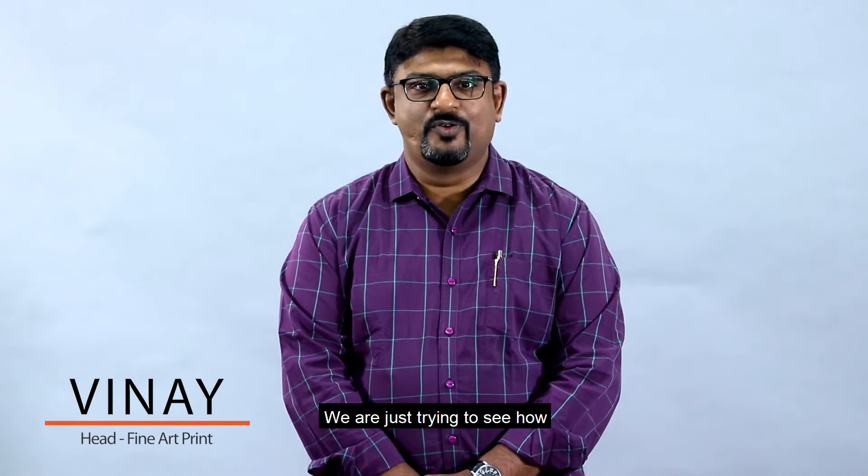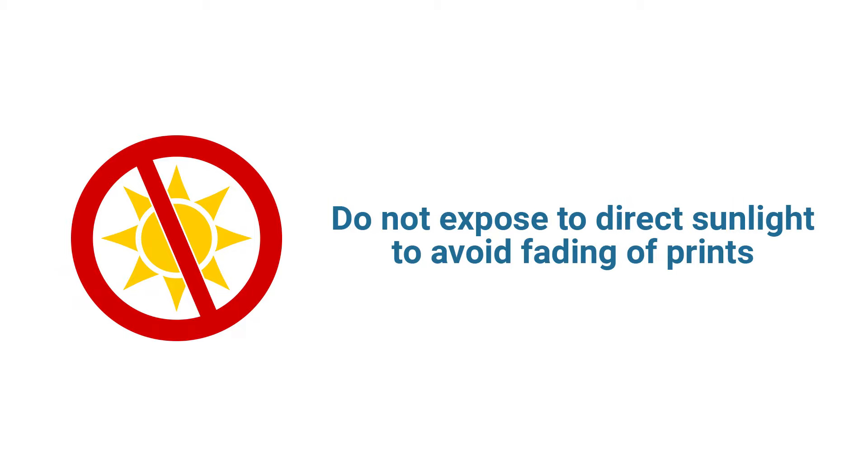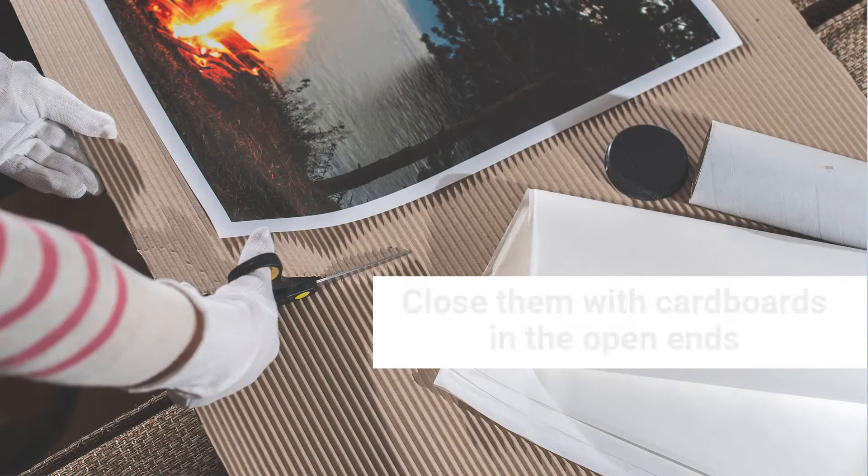Hi, Vinay again. We are just trying to see how we can maintain our fine art prints today. We should not keep our prints exposed to sunlight. They may fail while transporting — we should not stack them.